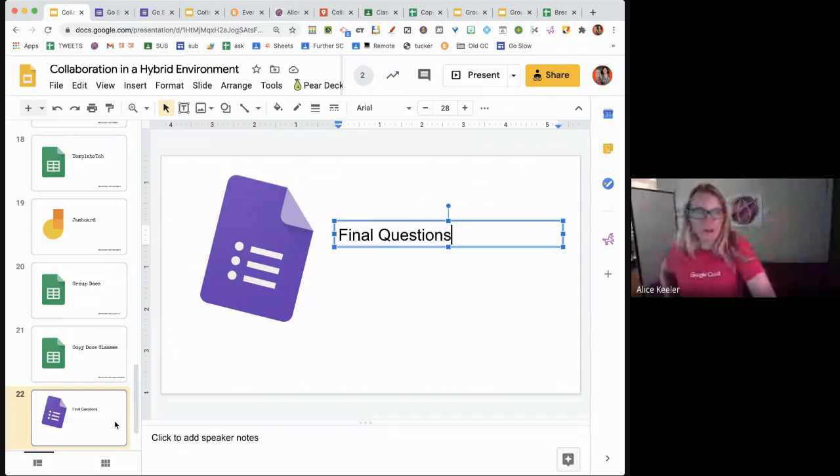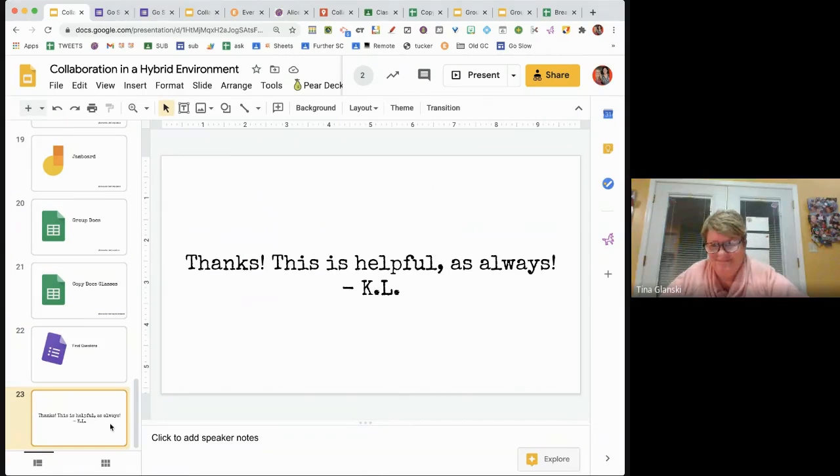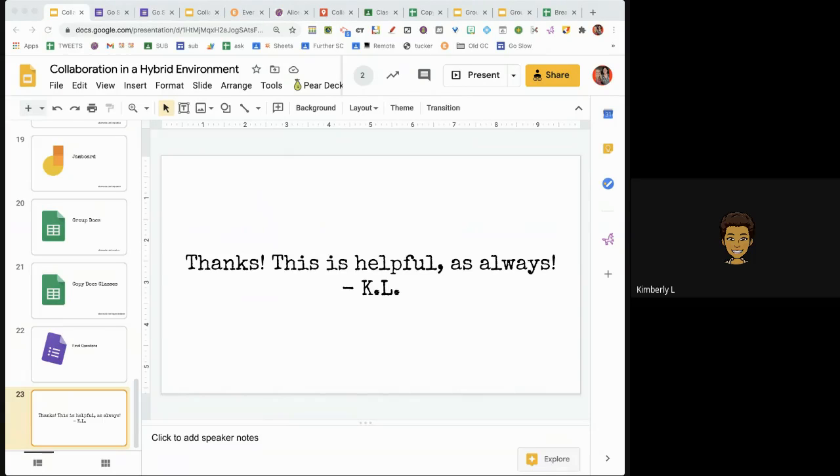Thanks, Alice. You're very welcome. Glad you're home. Thanks, Kimberly. I'm going to go ahead and stop the recording. Bye. Thank you.